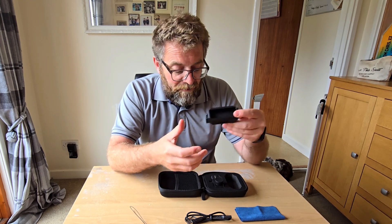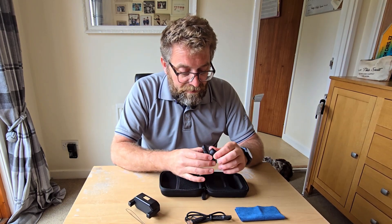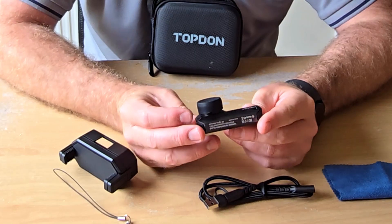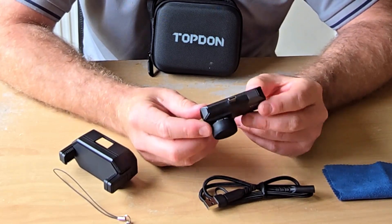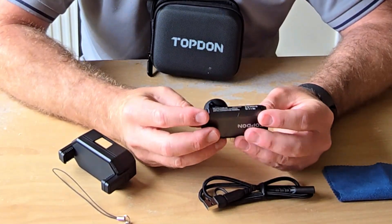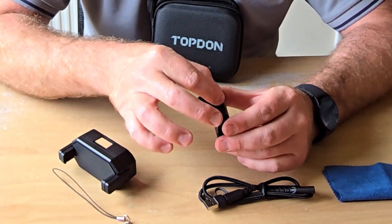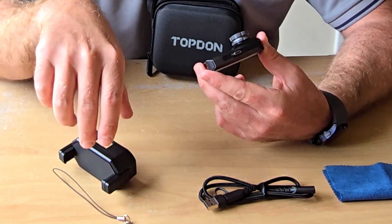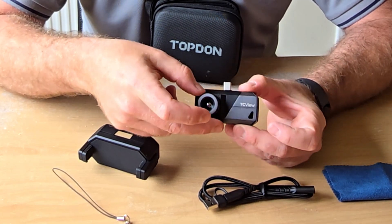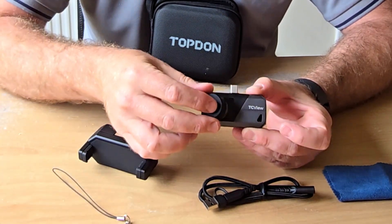Also included is a carry case so you don't have to have it plugged into the bottom of the phone. From first impressions, I'm going to say that is quite a smart-looking, compact, light piece of equipment. It has a little cap for the lens and the USB-C plug slots straight into the bottom of your phone. A massive upgrade from the previous version is this manual 9mm manual focus — the old one didn't have this.